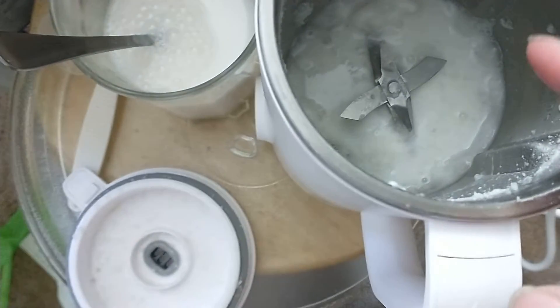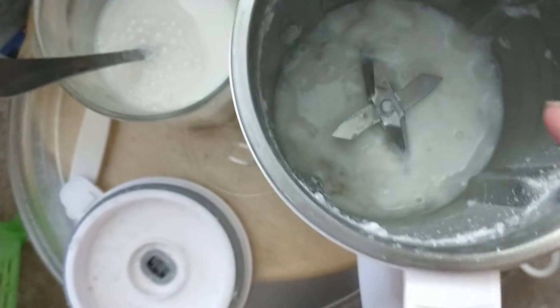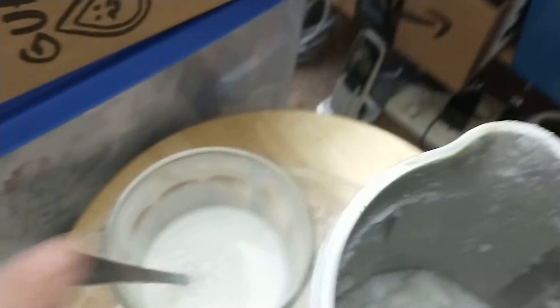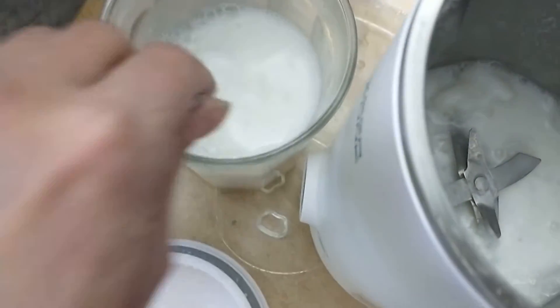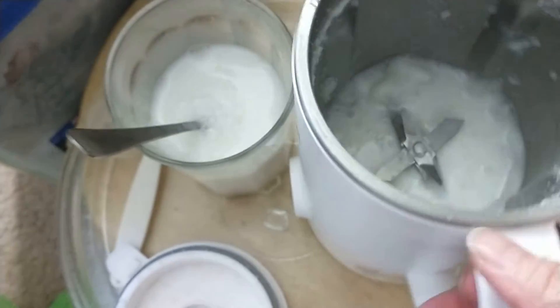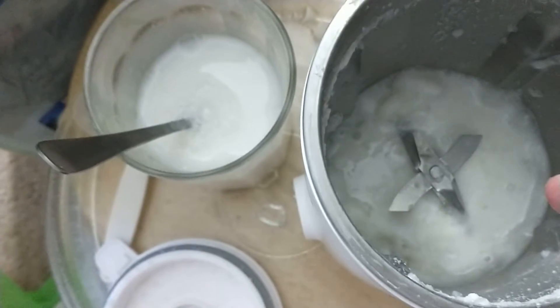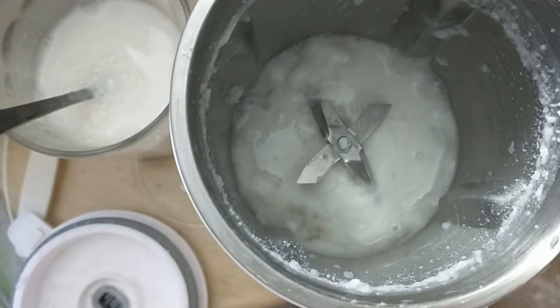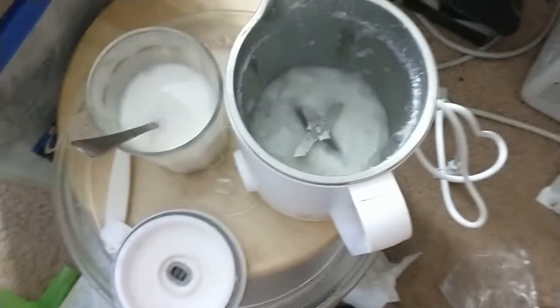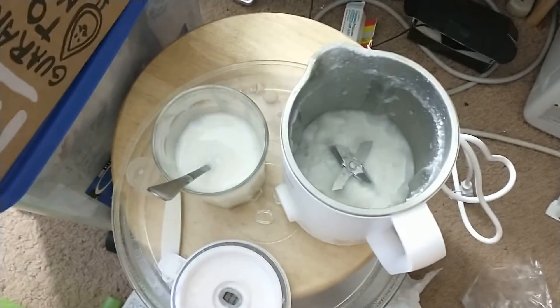The rice smells like it's burning and the machine stopped — it's stuck. The rice is not ready to eat, it's still not cooked. You can see the machine has a problem right now, burning at the bottom. It's just rice and water. Let's go and clean it up, my goodness.